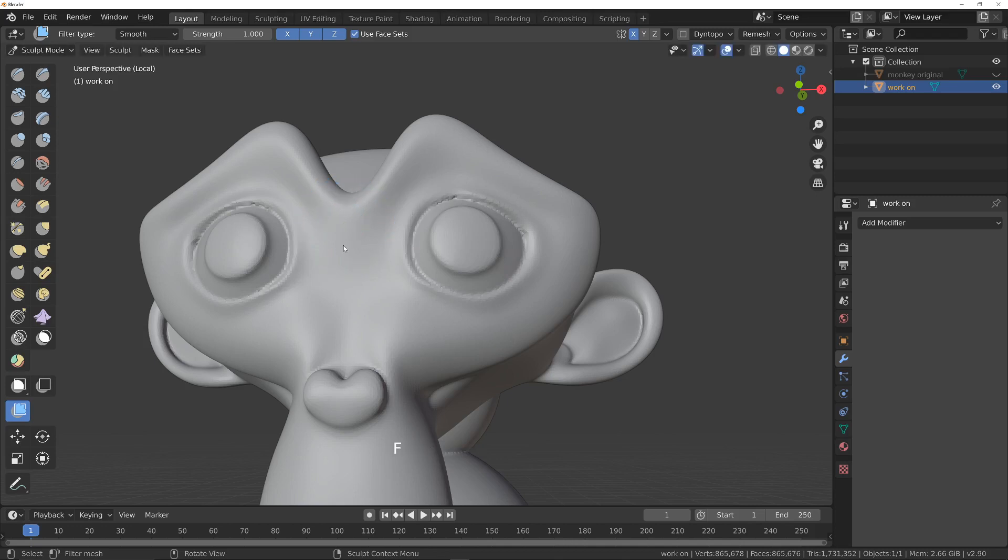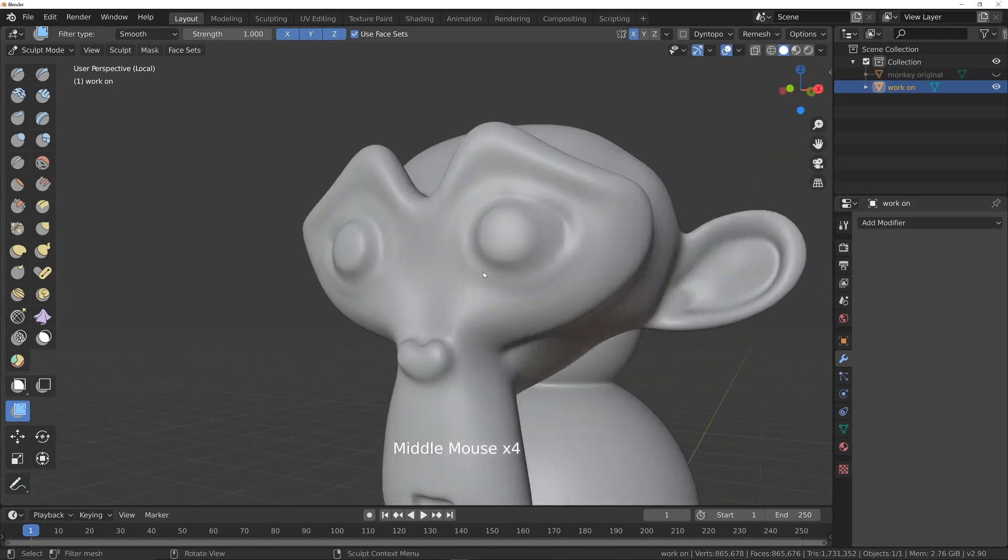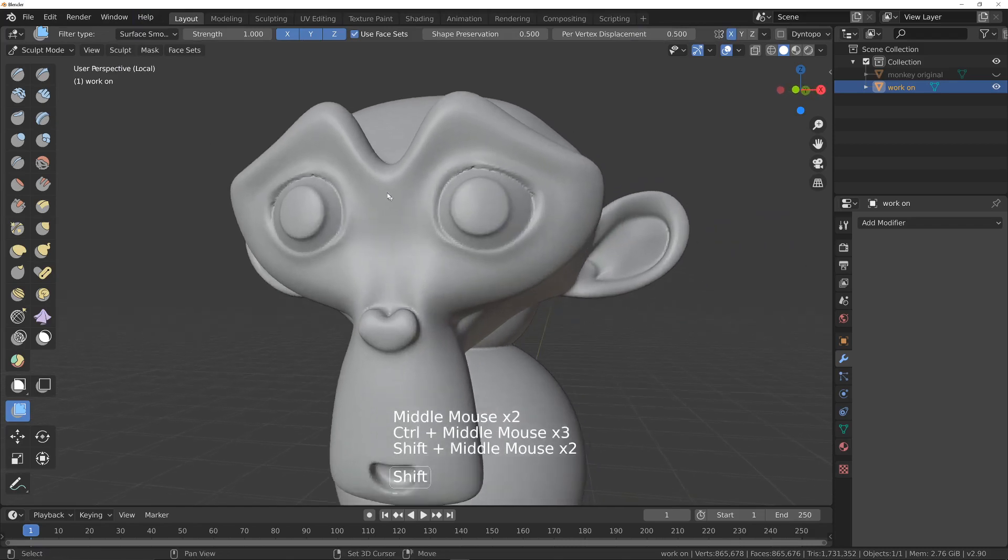If we now hold the left mouse button down, click on the object and drag, you can see it smoothed it, but we have lost a lot of detail. That was using the normal smooth mode. Let's undo that and try the surface smooth and see what we get.